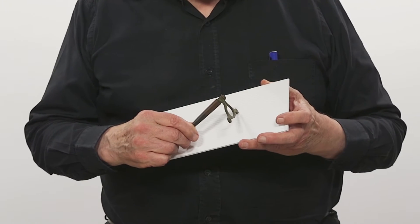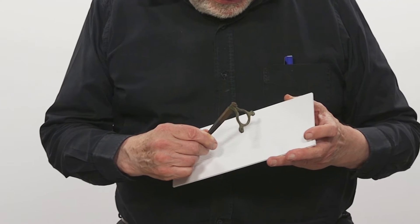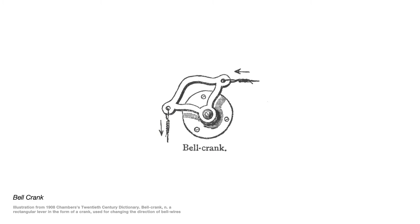Now we're turning to some aspects of ironmongery. This object here is a bell crank. When you ring the doorbell of a 19th century house, it's a physical pull of the bell — it pulls a wire, and the wire has to go up next to the door, up to the ceiling level, and across, then down to wherever the bell is going to ring. So it changes direction three or four times, and each time it changes direction, it passes over one of these.